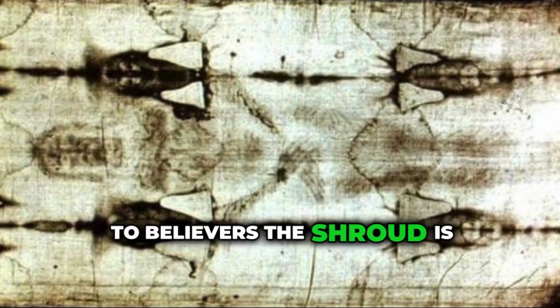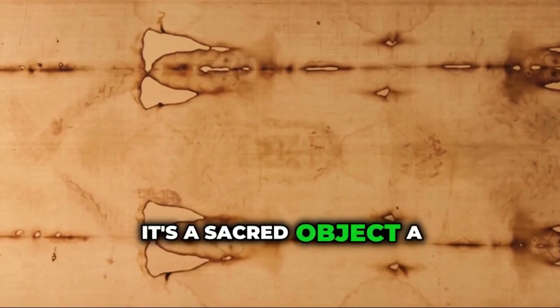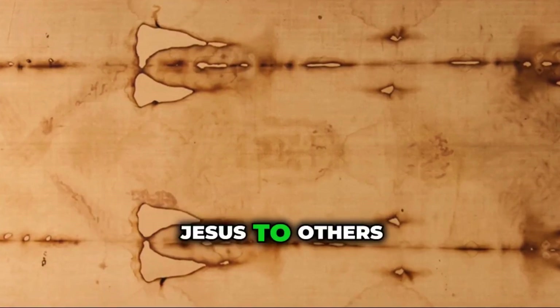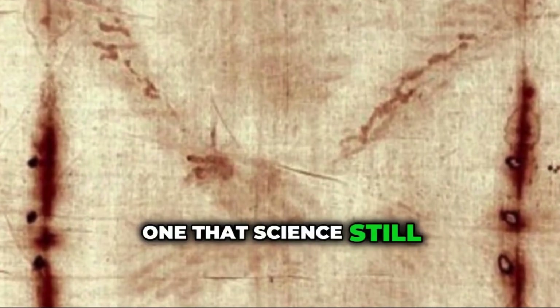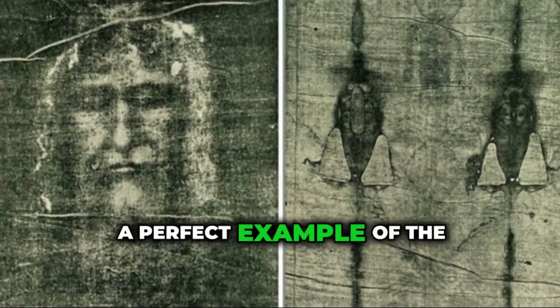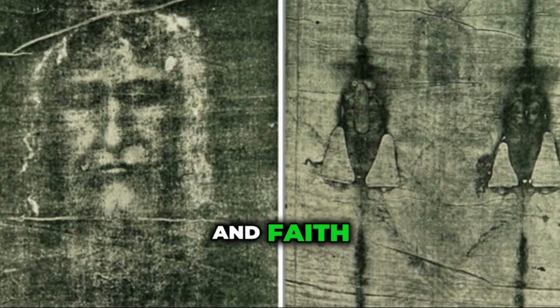To believers, the Shroud is more than just a piece of cloth — it's a sacred object, a physical connection to the death and resurrection of Jesus. To others, it's a fascinating mystery, one that science still hasn't solved. The story of the Shroud is a perfect example of the complex relationship between science, history, and faith.